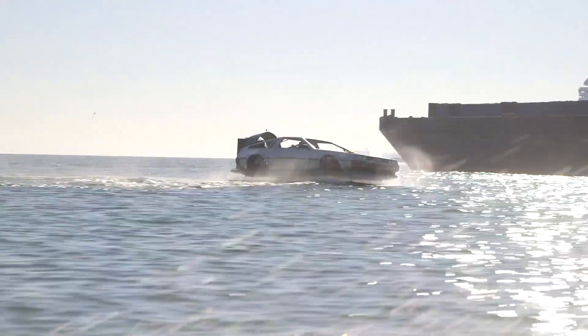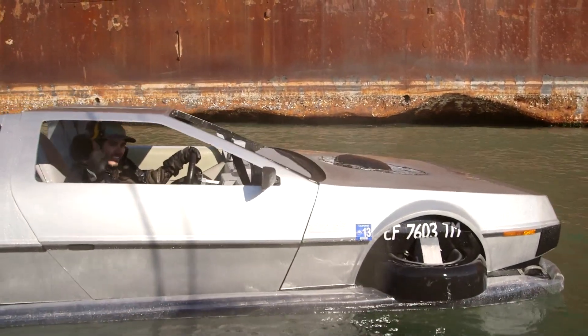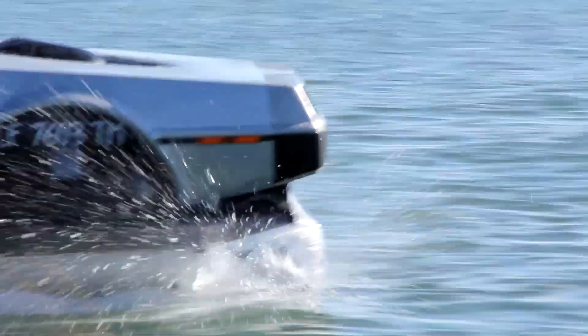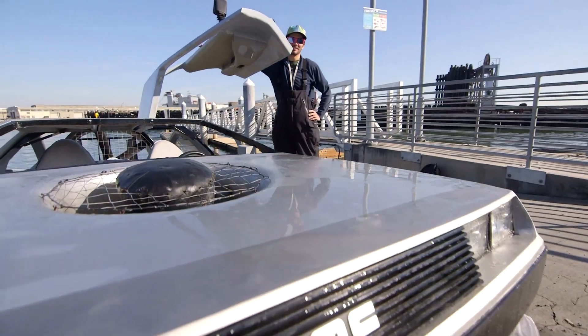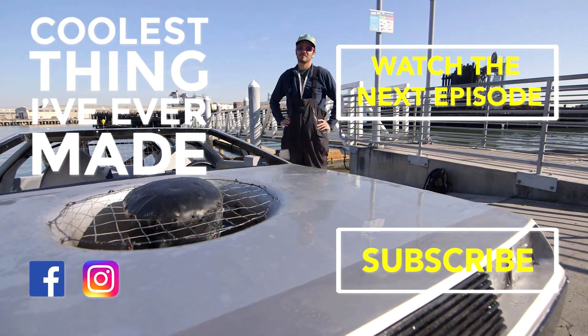I've run into trouble from the national park rangers and marine police and the coast guard — they've all pulled me over. My DeLorean hovercraft is the coolest thing I've ever made. That's beautiful.